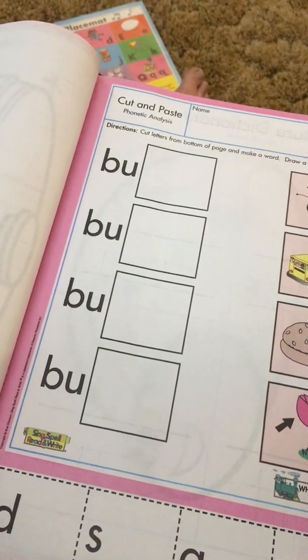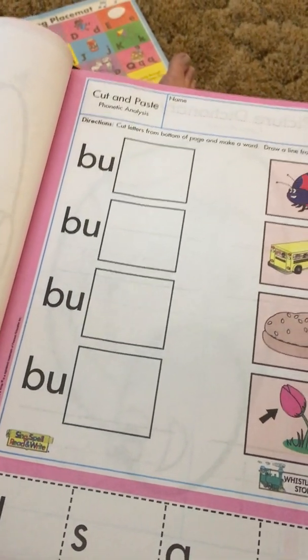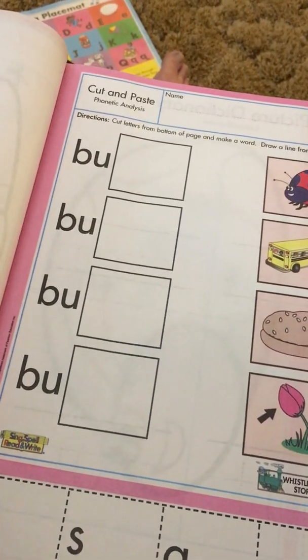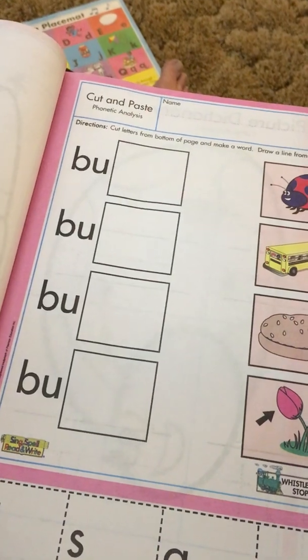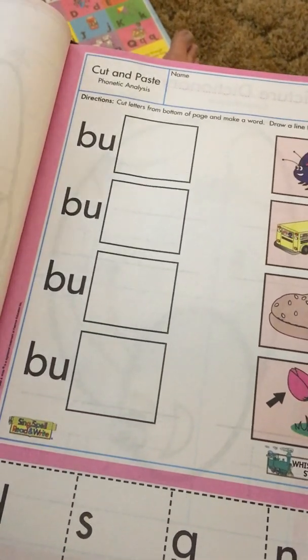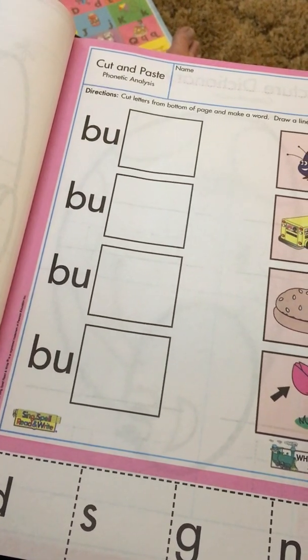The curriculum says to end every day with a game, because even if something's been hard, they want you to end it with a positive, happy, upbeat thing. You could end with 'Pick a Sound from the Merry-Go-Round,' which is like Go Fish, except instead of 'do you have an A,' you want to hear her say 'do you have an A' — because you want her to be using those sounds.